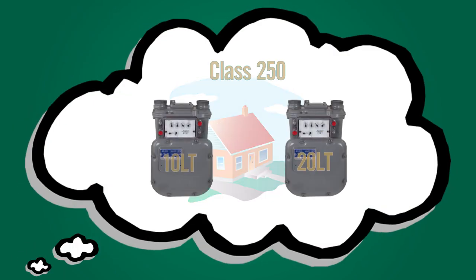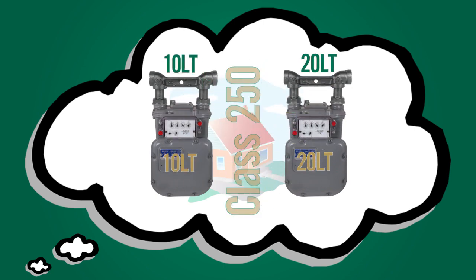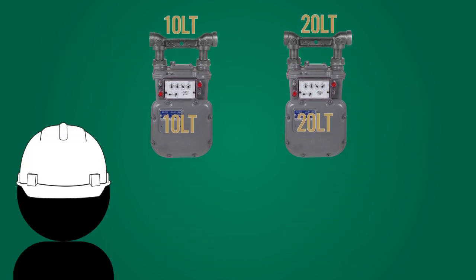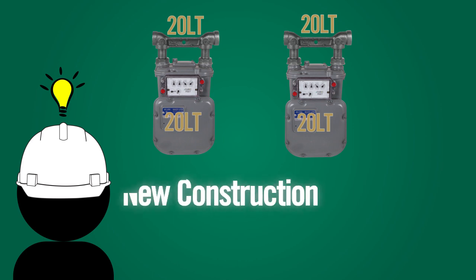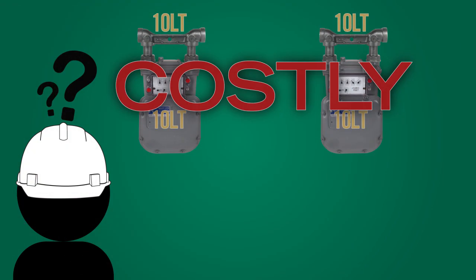Imagine your system has Class 250 meters where both 10-light and 20-light meter connections exist. For new construction as well as meter replacement projects, your utility makes the decision to go to all 20-light meter installations. New construction is easy, as you will be installing a new meter set designed for 20-light meter connections. Full 10-light meter set replacements could be costly.